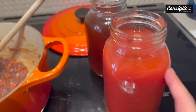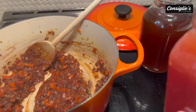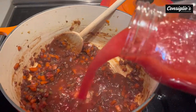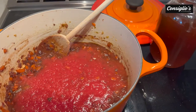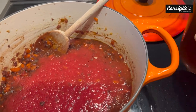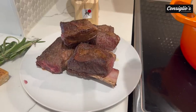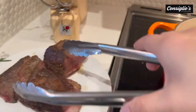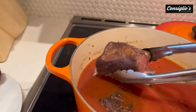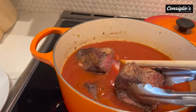I've got some homemade tomato sauce and some homemade beef stock — a liter of each. We're going to go ahead and add that in. Next we're going to add in our beef, then we're going to bring this up to a boil and then right down to a low simmer.